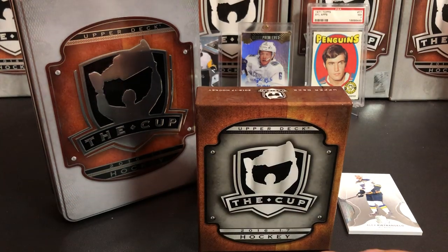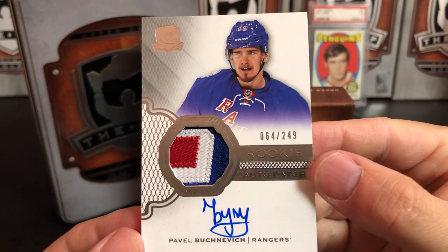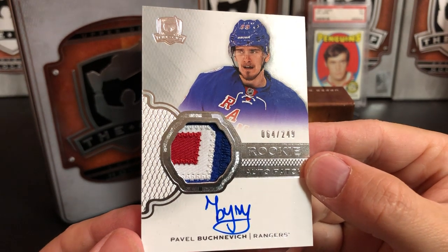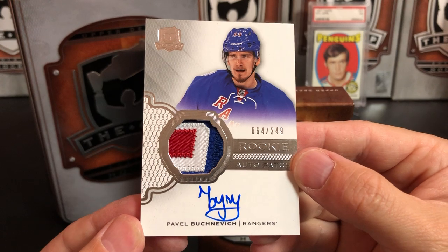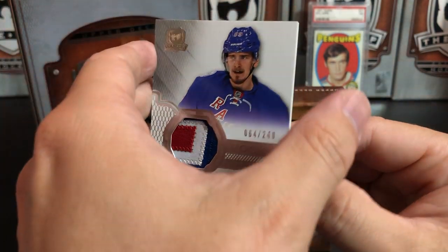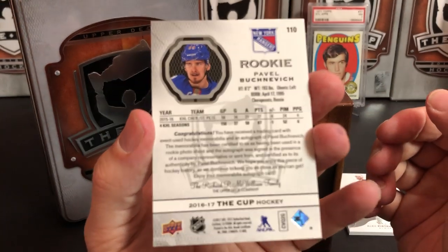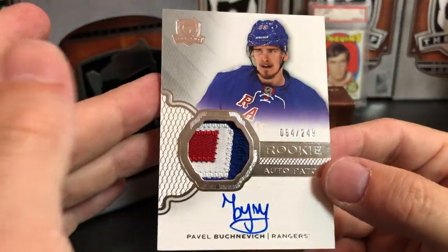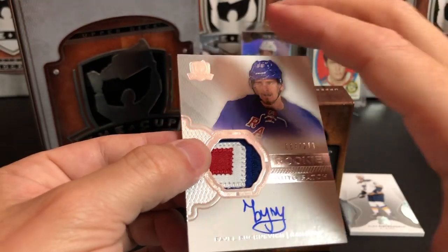Our second card is Pavel Buchnevich — a nasty three-color patch rookie auto, numbered to 249. That's a pretty nice hit. Not the best rookie, but it's a really nice swatch with an on-card auto from Pavel Buchnevich.